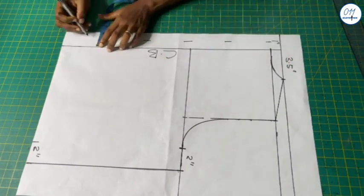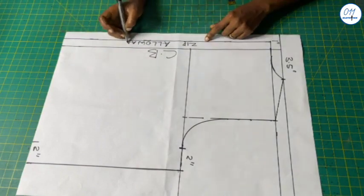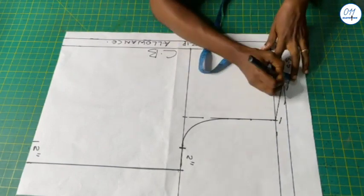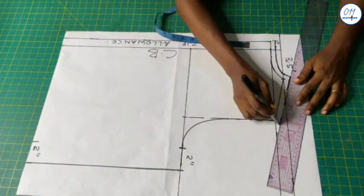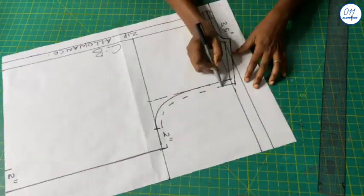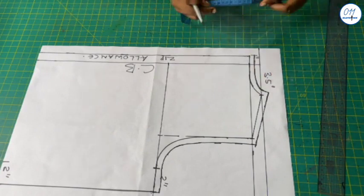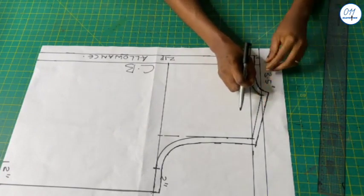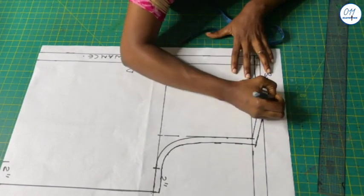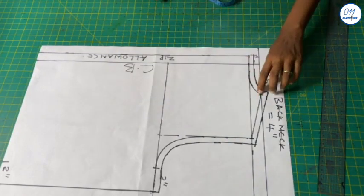I will now add 1 inch zip allowance to the center back of the pattern, and half an inch seam allowance to the neckline, shoulders and armhole. I will measure the back neckline curve excluding the zip allowance and seam allowance — this gave me a value of 4 inches. I measured just the inner curve.